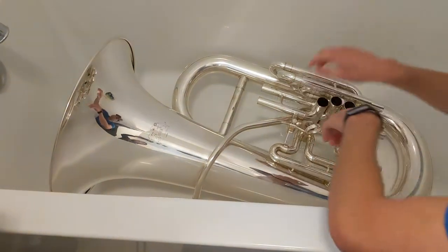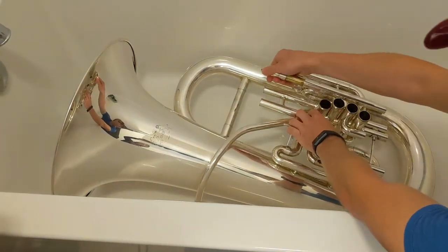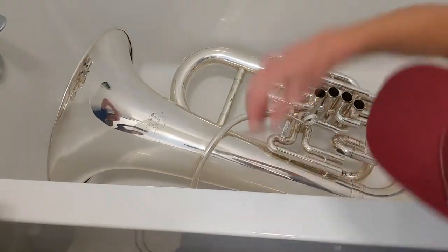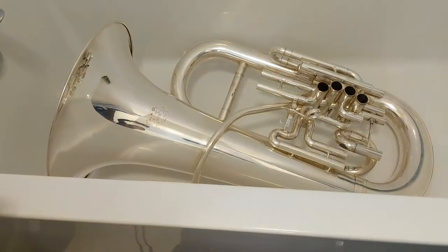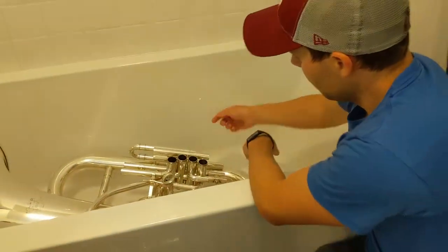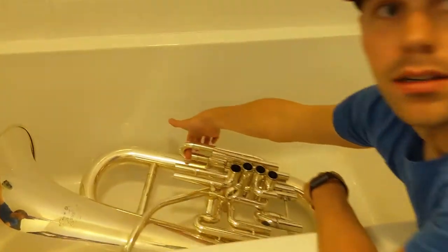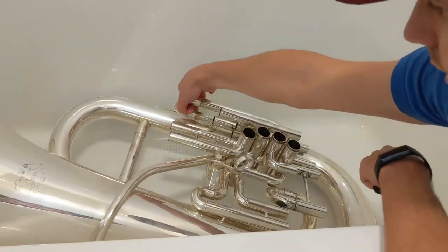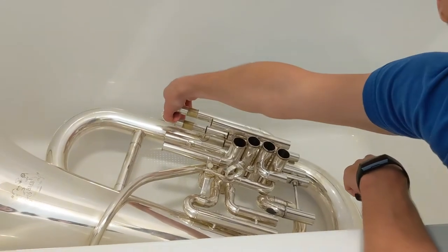Some of these slides are a little stuck. You don't want to pull very hard — hopefully they come out fairly easily. But if they are stuck, one thing you can do is take a shirt or a rag, put it under the slide, and then gently pull on it until it starts to move.